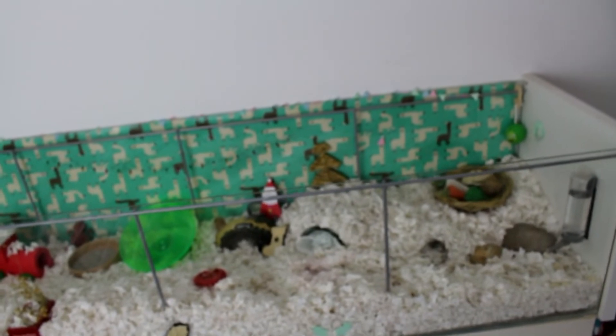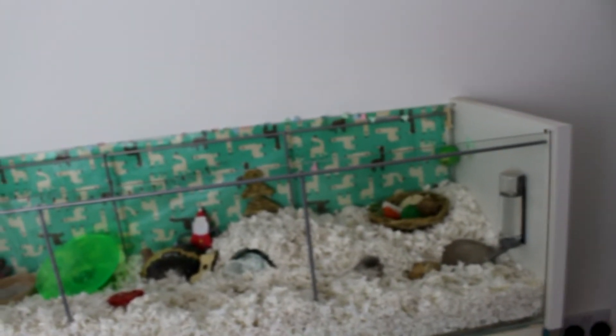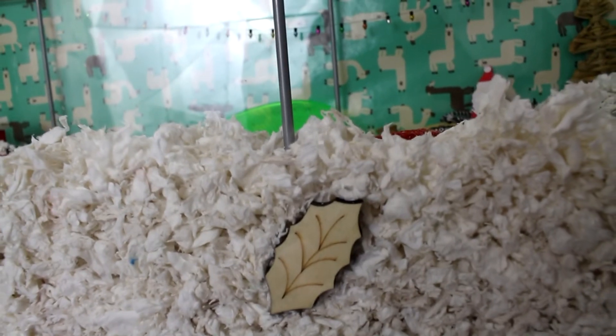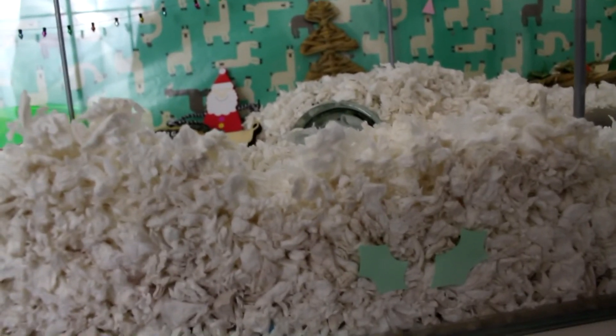So there's a bit of an overview of his Christmassy themed enclosure. It's quite tricky to show you because of the glare on the glass, but hopefully you get a general idea of what it's looking like overall. I also forgot to show you that buried in his bedding we have another couple of Christmassy themed chews: a wooden holly leaf, and I also made him some little holly leaves out of paper so he can find those if he wants to.